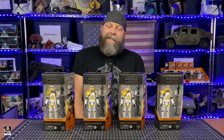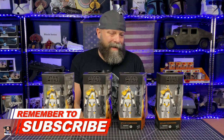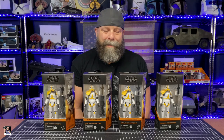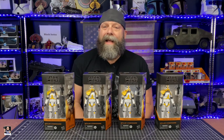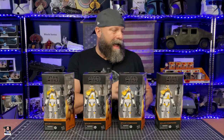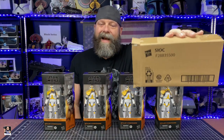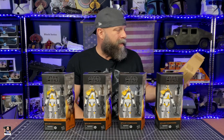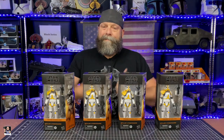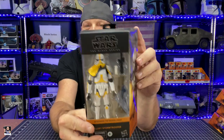I've got some troopers here. This is the new artillery stormtrooper, actually pre-released from Amazon and they finally showed up. When I first saw this one, I was immediately like, yes, I got to get a few of them. This is a very unique stormtrooper and I just dig it because he's got a mortar. One of the most interesting things about this — when I got it from Amazon, each one was in its own individual Hasbro box. I'd never seen these Hasbro boxes before, but I thought that was actually pretty neat.